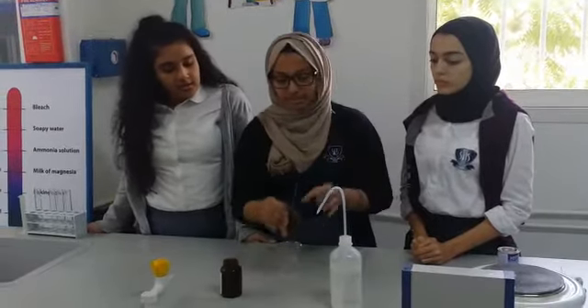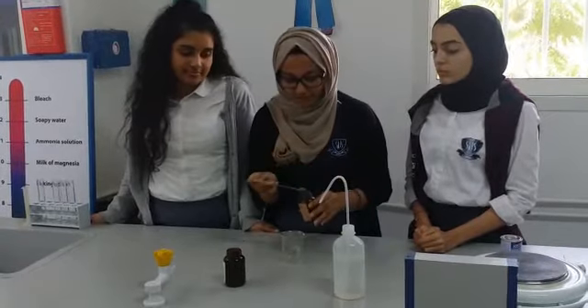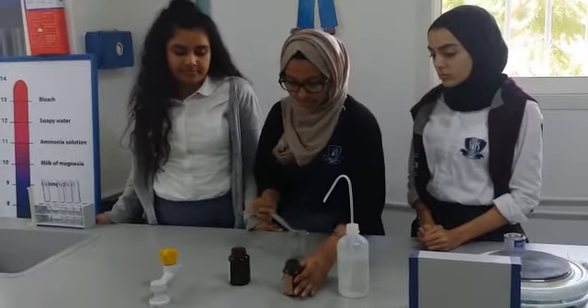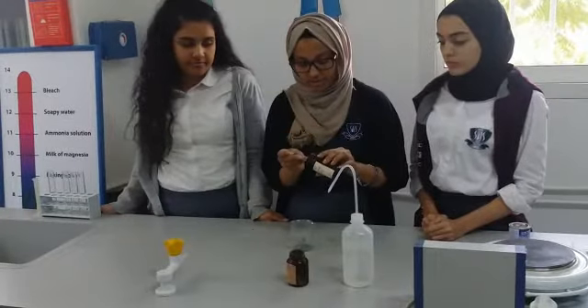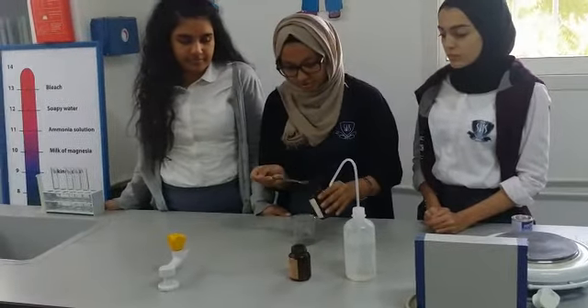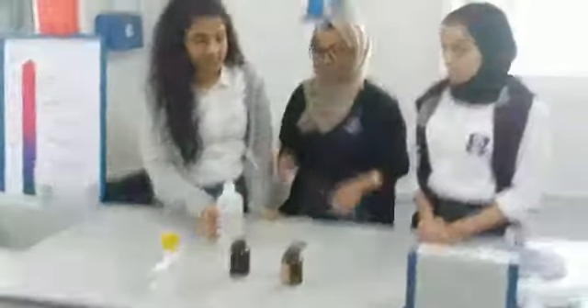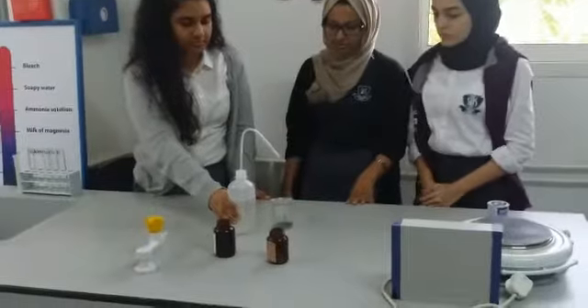First of all, we add a spoon of zinc into the beaker. And a spoon of iodine. And then we add two drops of water.